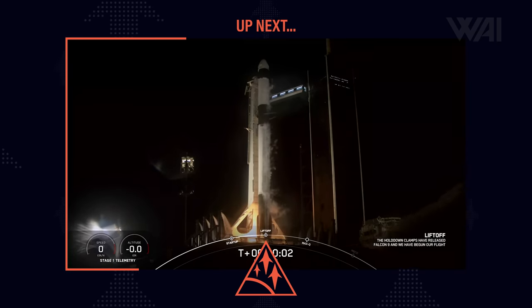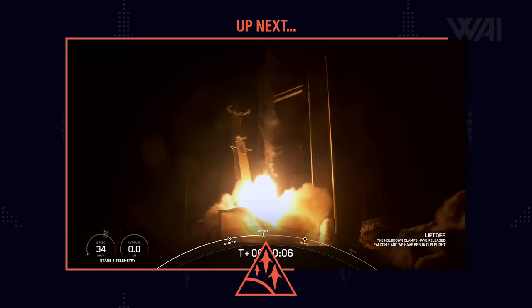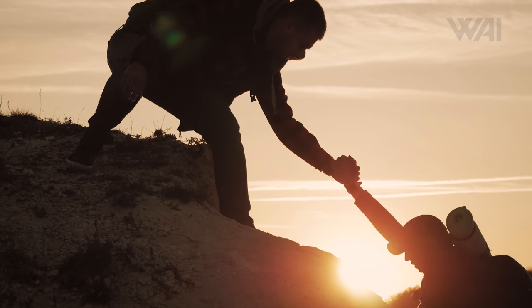Next up, we'll talk Starship heat shield progress and some surprising news about it, and we'll take a detailed look at one of the most epic rocket launches of this year — Inspiration 4. Give the video a like, subscribe, and share it with your friends to show the YouTube algorithm that you appreciate the content.